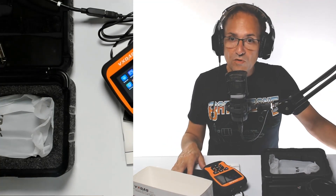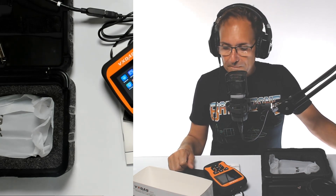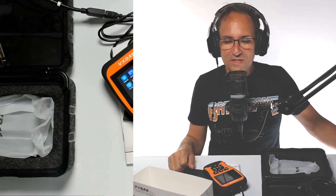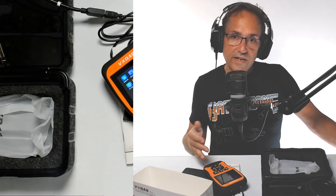You go to a mechanic and maybe they charge you $300 or $400 for a sensor you could have replaced yourself. Especially sometimes mechanics assume, maybe as a female, that you don't know what's going on with your car. There are a lot of videos out there where people have done this with hidden cameras. So we're going to go to the car and check it out.